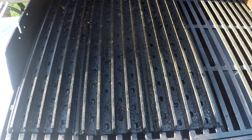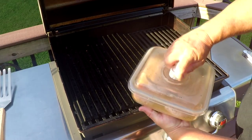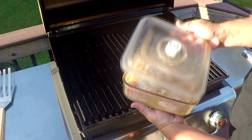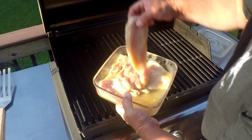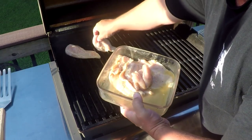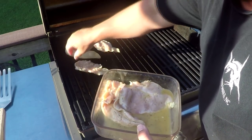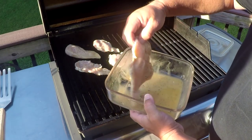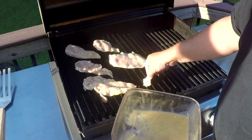We've got the grill up to about 400 degrees. I've got some marinated chicken breasts here. If you've done chicken breasts on the grill before, you know how dried out they can get — you won't have that problem with grill grates. You can use cooking spray on the grill grates; they season up pretty well, but I'll still use the cooking spray just to make sure. Get these on for a few minutes, let them go, then give them about a quarter turn.